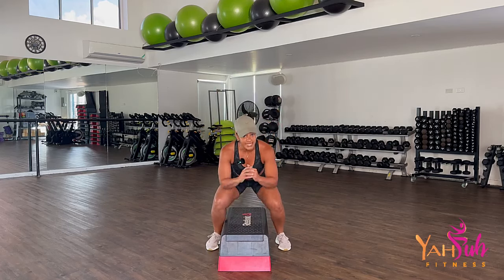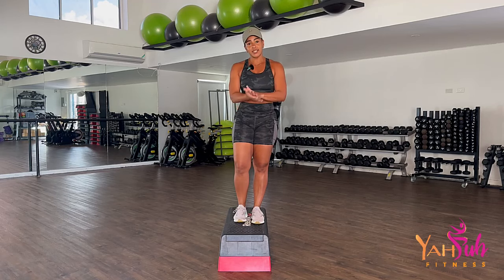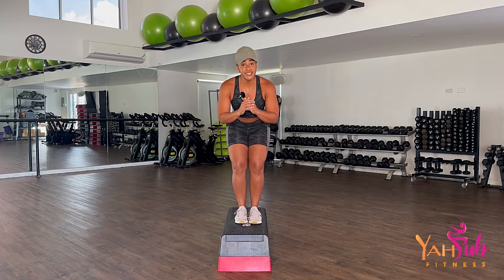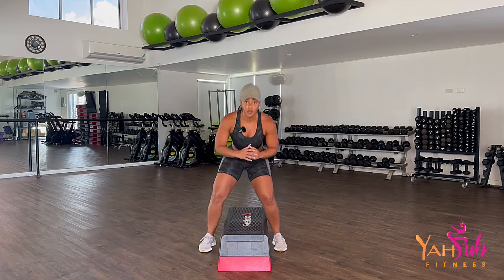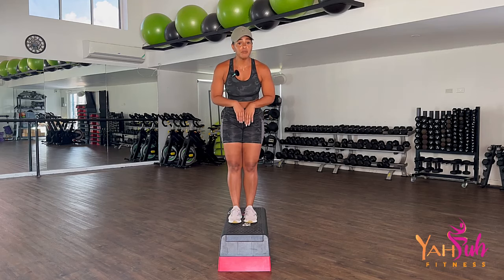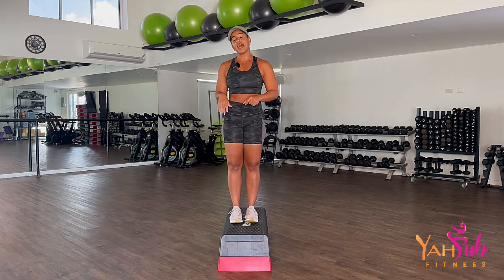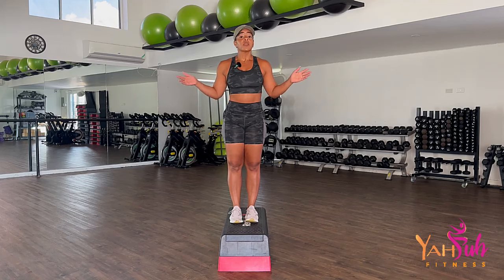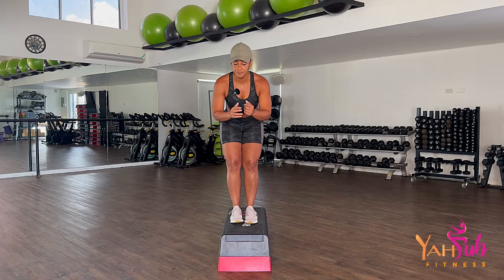Down, up, down, up. We land ball-heel — do not slam your foot flat-footed. If you want to step it: step, step. Alternate the side that you're going to do so you don't favor one leg. Or if you can manage the jump down but want to step on, that's entirely up to you. Do what feels right, do what you're comfortable with. Are you ready? Push your butt back.